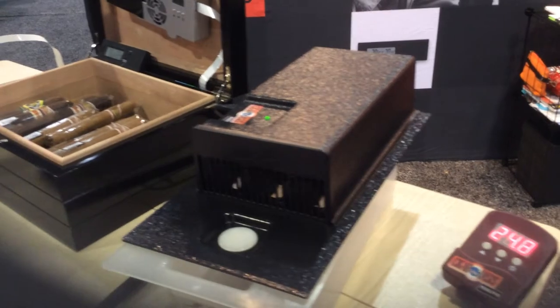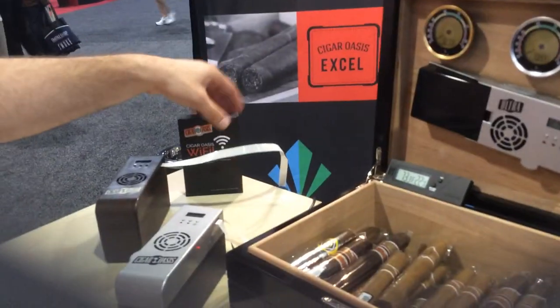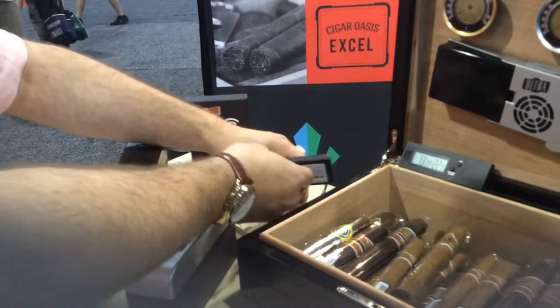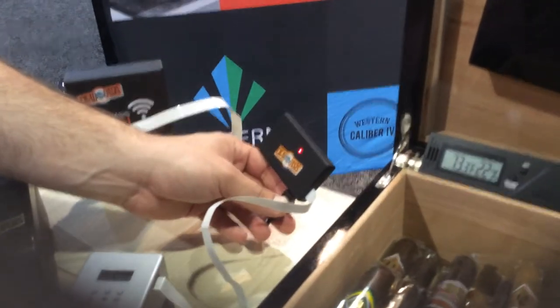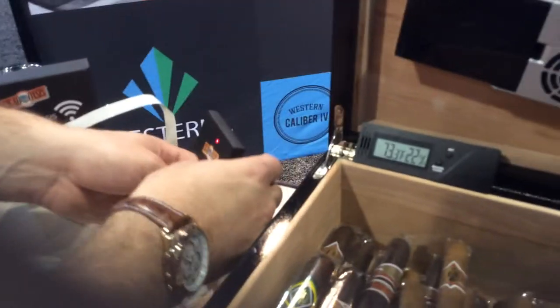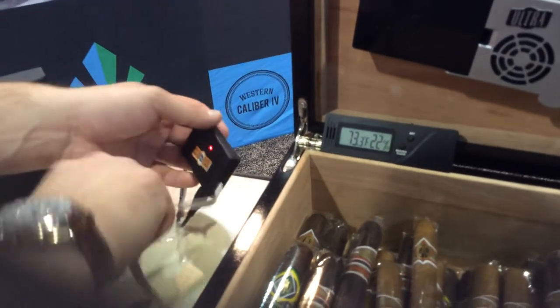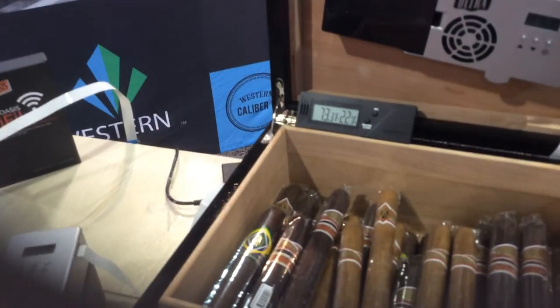Wi-Fi capability — the Wi-Fi attachment comes in this nice little box. It is very simply this little piece here. This is the same attachment for all four devices. It simply takes the place of the power connector — you plug in the ribbon from one end, the USB from the other. And it comes with a little Velcro so you can mount it to the side of your humidor.